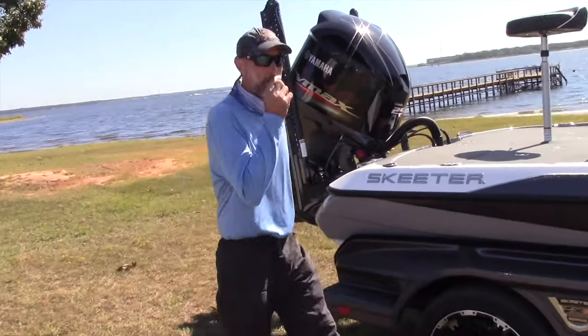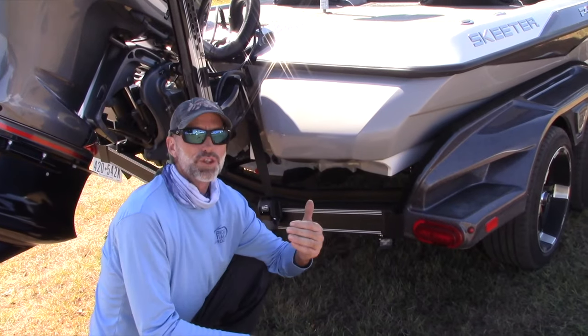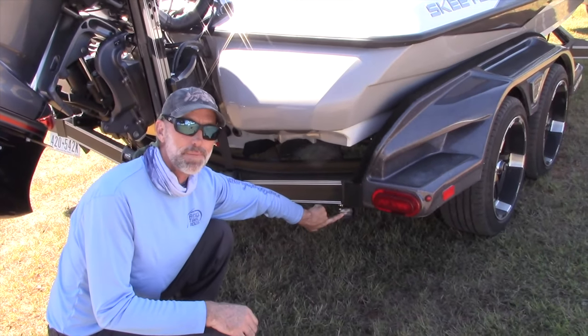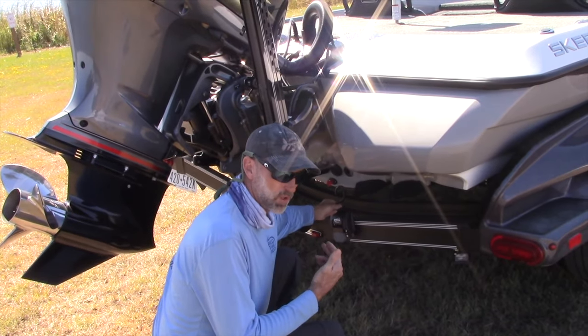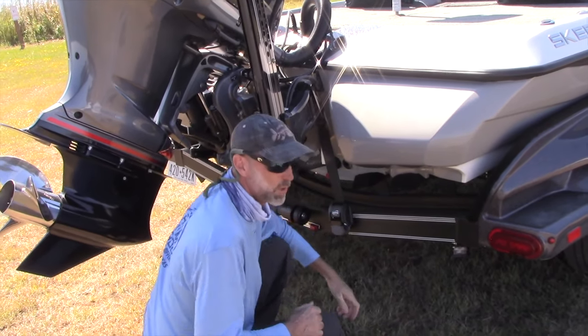It also comes with eight-foot Power Pole blades. Nothing worse than backing down in the dark and not being able to see the ramp — Skeeter boats come with backup lights. Quick-release buckles make it really easy to put the boat on and off the trailer. Simple quick latch and you're done.